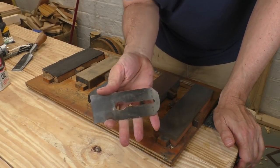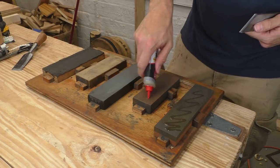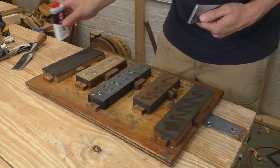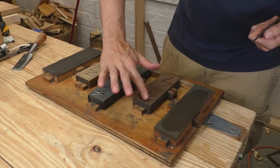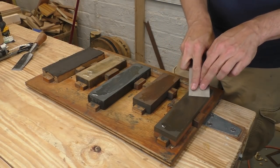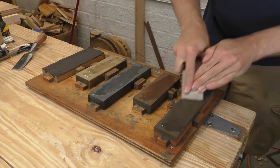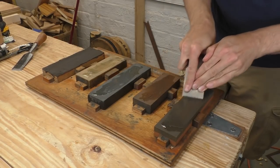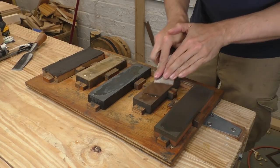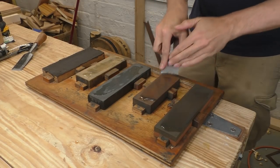This blade is A2 steel — one of the hard, fancy alloys you see on some higher-end tools today. It came out of a modern Stanley. I'm just putting oil on all of my sharpening stones, just three-in-one oil, and I'm going to spread it out and get to work on that bevel. I'm starting on my coarsest stone and moving that iron back and forth with nice, long, even strokes. I've got the angle programmed into my hands, so I don't have to think too hard about what I'm doing. Then I check the back of that stone for a burr.